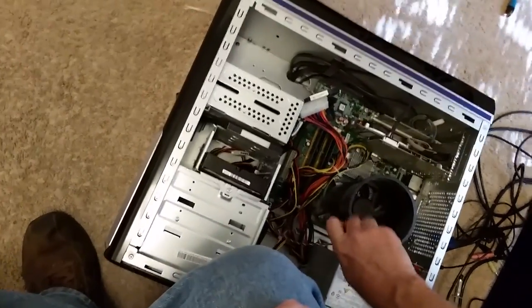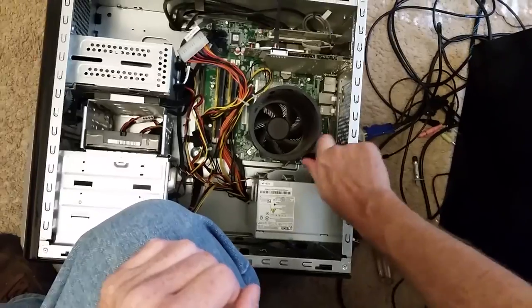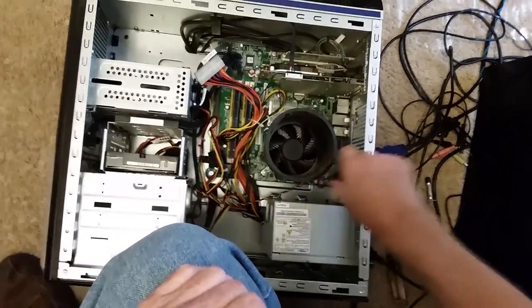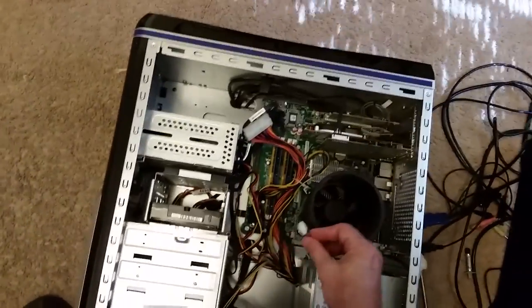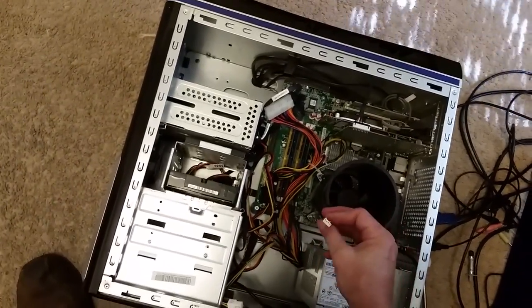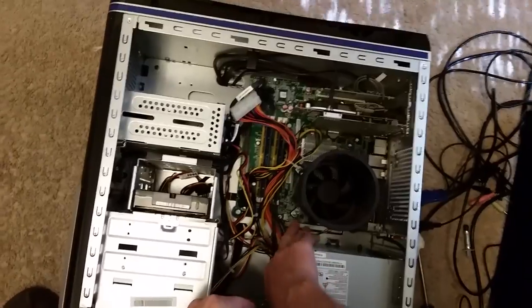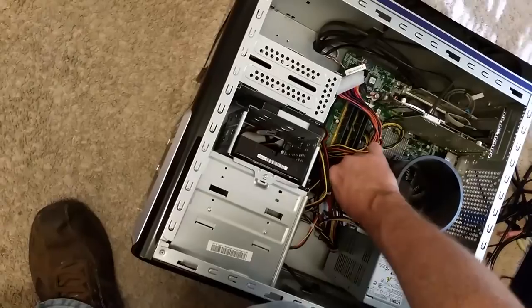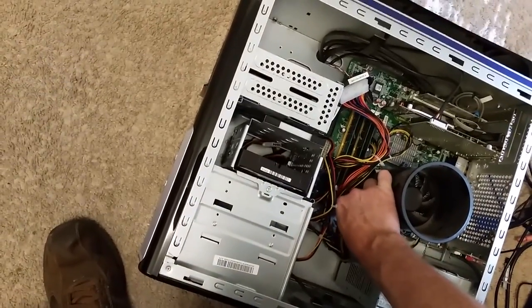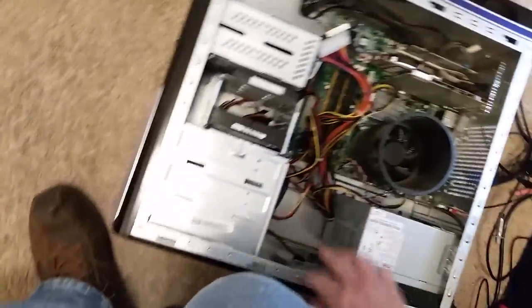Once all corners are tight, the cooler is secure. Like just about all connectors in a computer, they're keyed so they can only go in one way - there's a little slot that a piece of plastic goes into. If you try and put it in backwards it just won't fit, so you can't put anything in backwards and damage anything. I'll reconnect the fan cable to the motherboard.